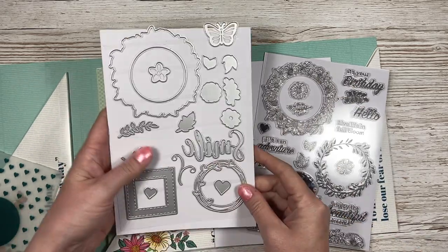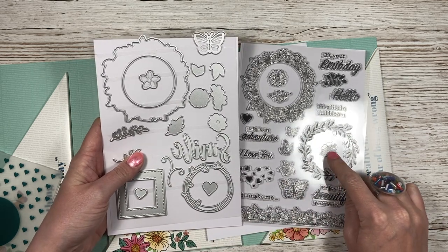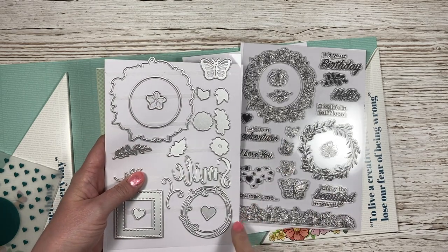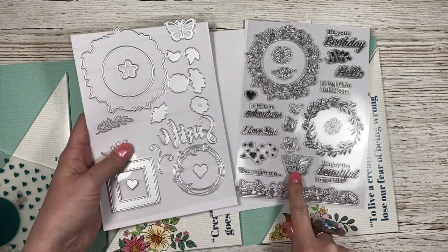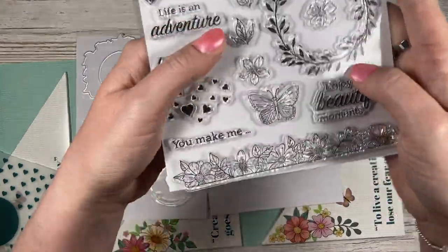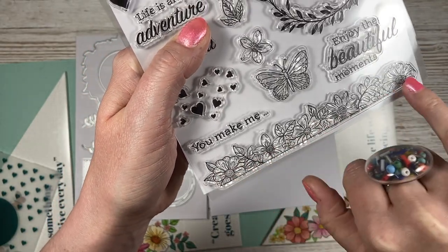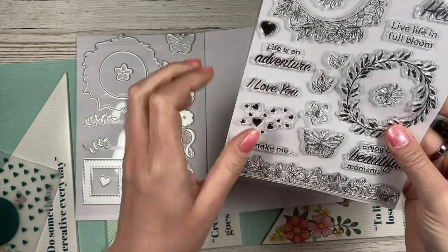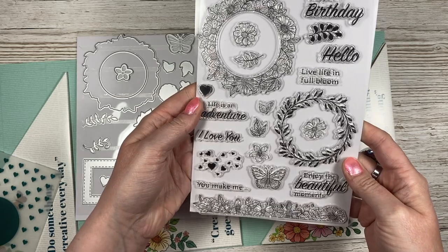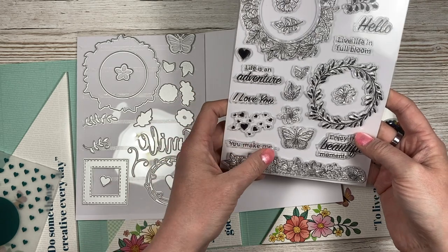You've then got this die which looks like it would cut these here, and then this one looks like it will cut that one. I imagine that butterfly die will cut your butterfly. I love that border — a really pretty border stamp. Really nice flowers, nice and big to colour in. I love the little cluster of hearts or leaves. And then you've got sentiments: it's your birthday, hello, live life in full bloom, life is an adventure, enjoy the beautiful moments, and you make me smile.